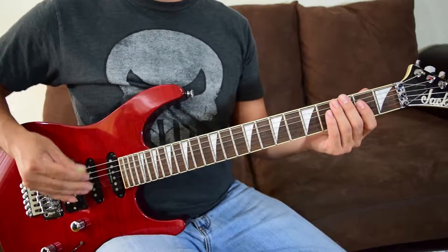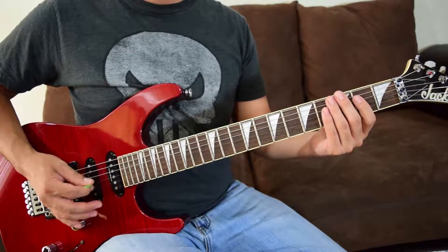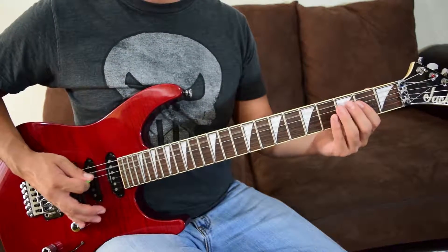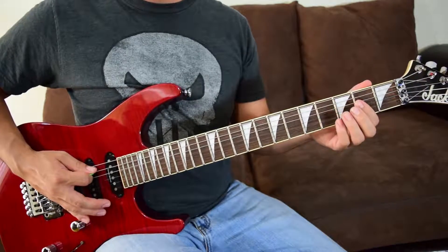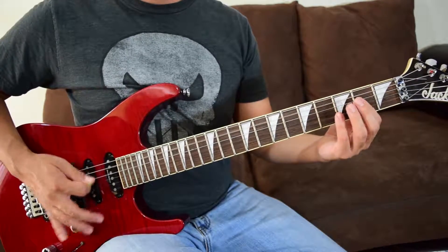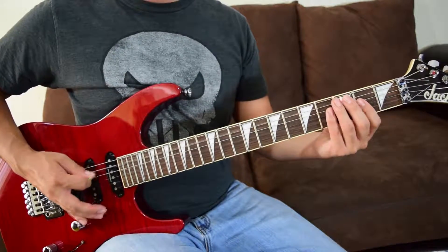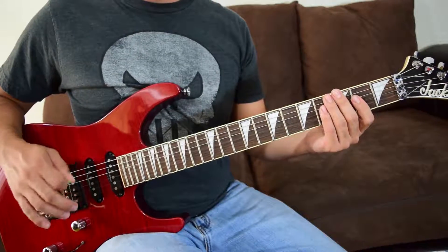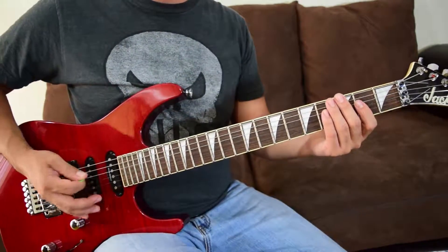Now the next section of riff A: we're going to cut off there and do two palm mutes on A, into those fourths again on fret two, then back to another palm mute on A. Let's put both sections together.